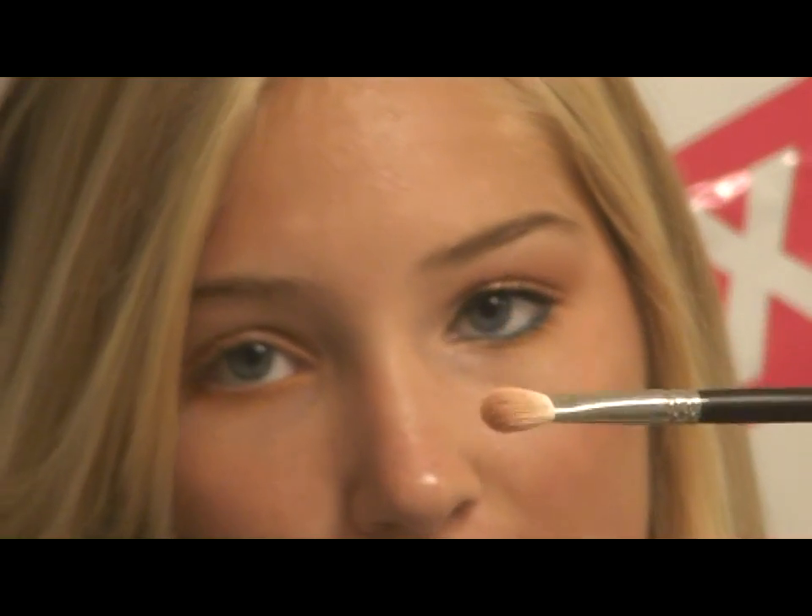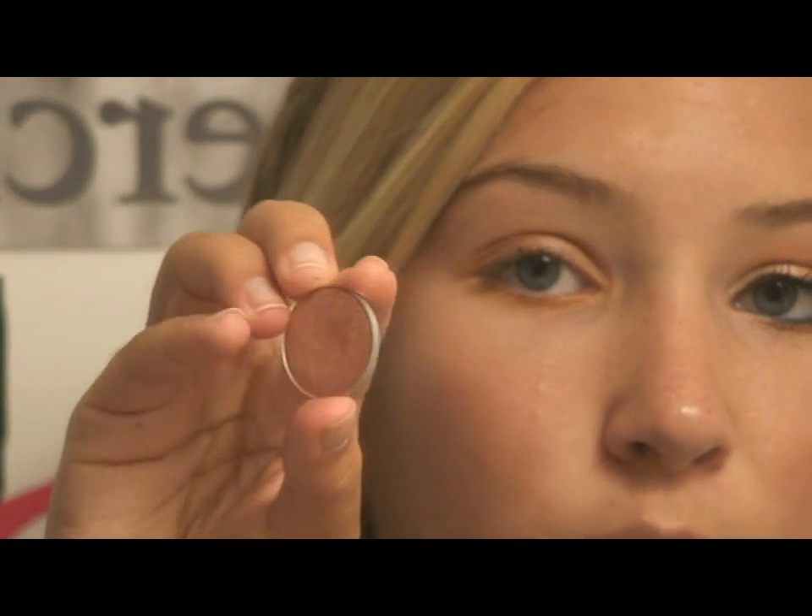Then I'm going to get even a little bit more on my brush and go right underneath the lashes. Next, I'm going to use a 217 brush — it's a fluffy crease brush from MAC. And I'm going to take MAC's Expensive Pink, which is this nice goldish pink. Get some on the 217 brush.